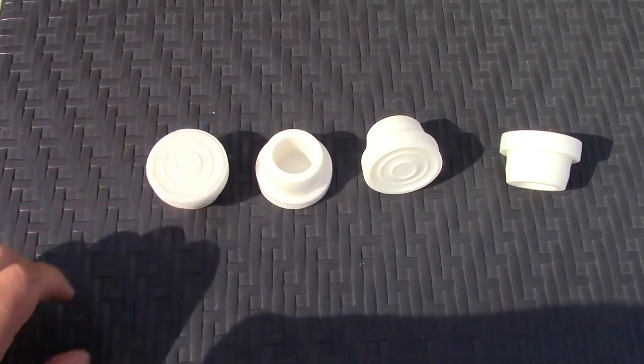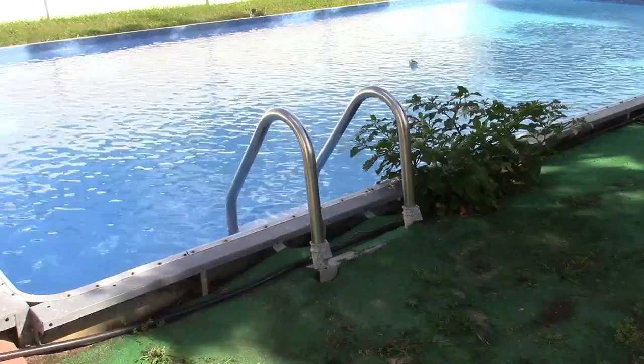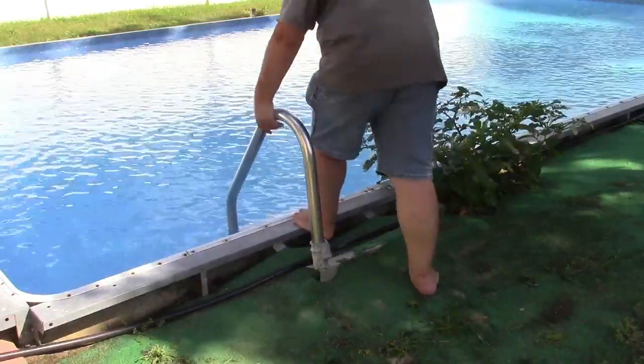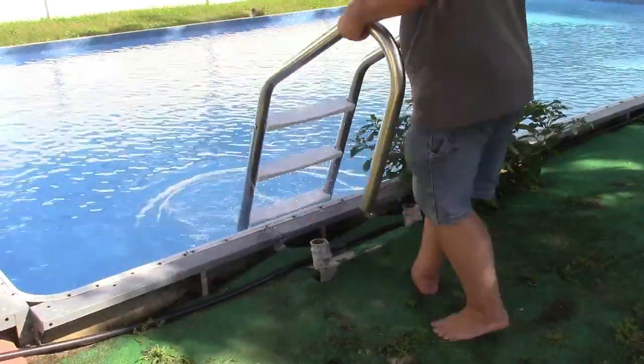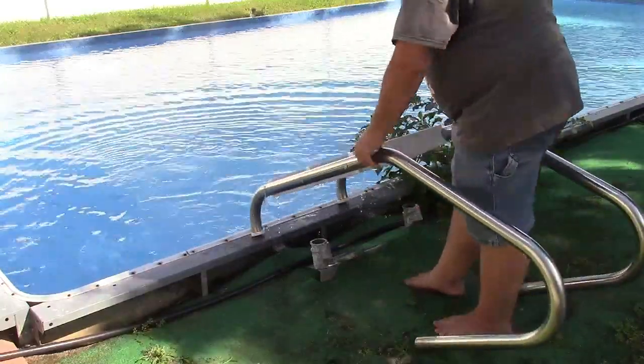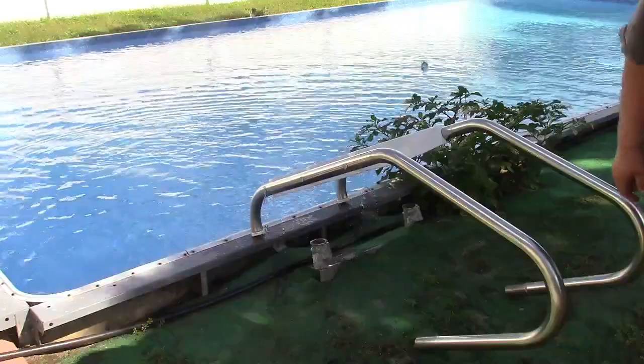Direct fit. Let me show you how to do it. First, you've got to pull your ladder out. Let me get that in a place where we can look at it.